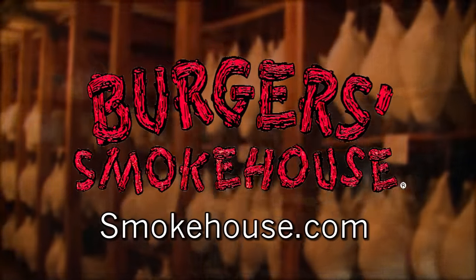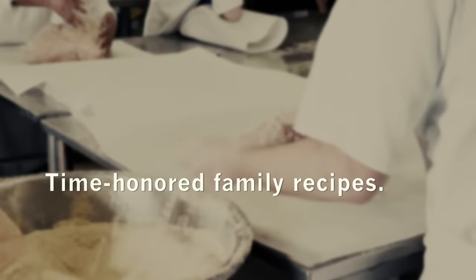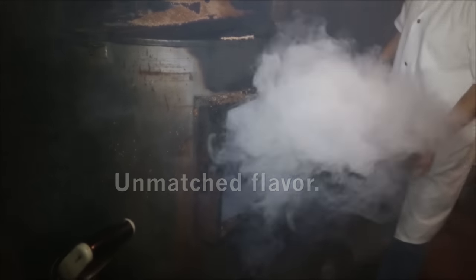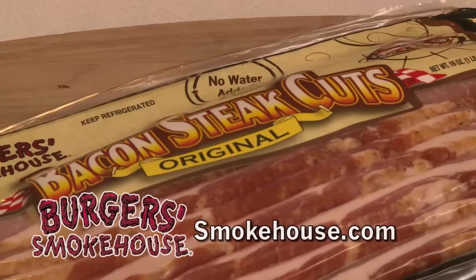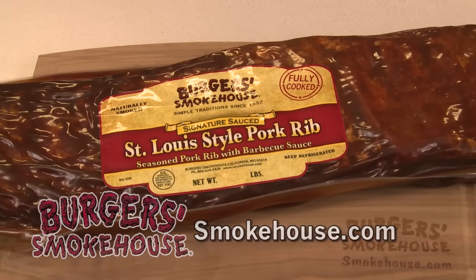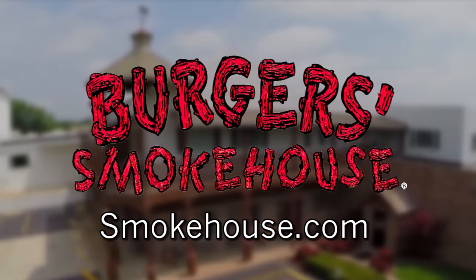Burger Smokehouse — your hand-crafted smoked meat headquarters since 1952. Our dry rub recipes, aging process, and natural hardwood smoking come together to create bold, satisfying flavors. Whether it's summer sausage, hearty sportsman's cut bacon, or dry-rubbed barbecue ribs, we are your source for top-notch hardwood smoked meats. Visit smokehouse.com or look us up at your local grocery store.